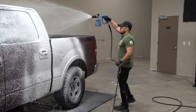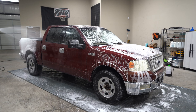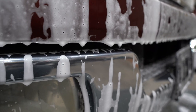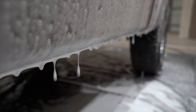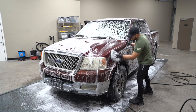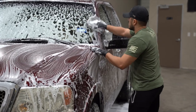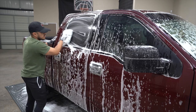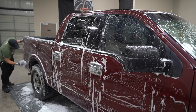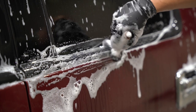Next, it's time to foam it down and give it a thorough hand wash. As part of this wash process, we're going to get into the tight areas, so we're going to use a brush to get into the grills, emblems, cracks, and crevices.